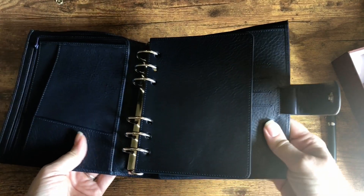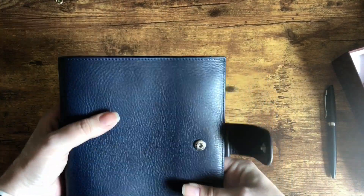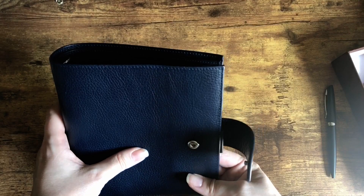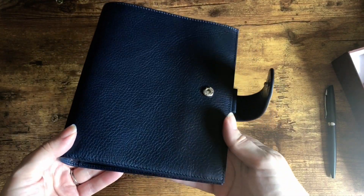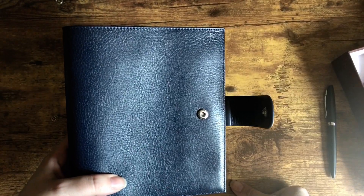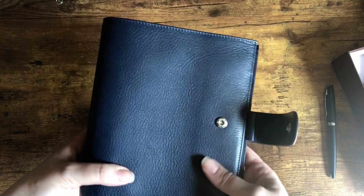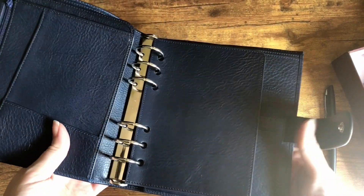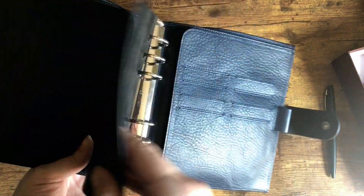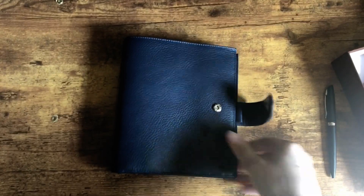If I end up liking the size, once another color I absolutely love comes in, I'll probably add that to my collection or trade this out. I do think this blue is absolutely beautiful — it's just a matter of how it'll look with all my dashboards and decor. It's not a really deep navy, so I actually think it's going to work out just fine. Anyway, that is my unboxing — have a good day, guys!